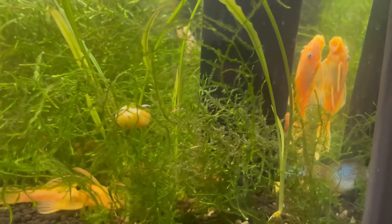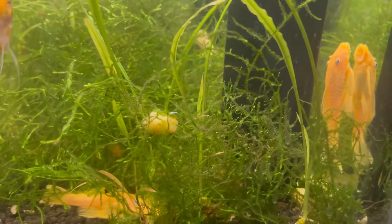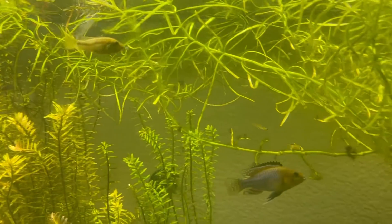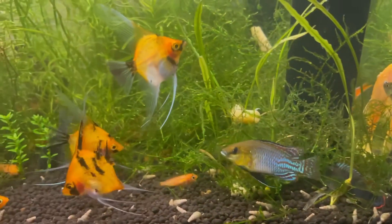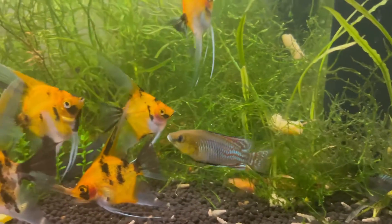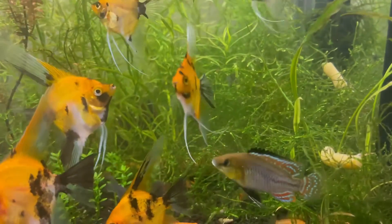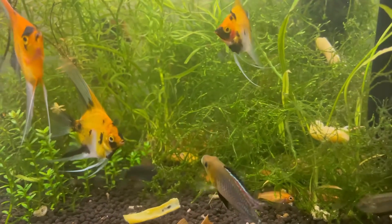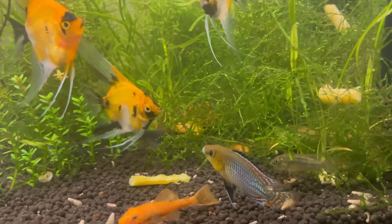Their colors are very striking, as you can probably see. The females are kind of muted — they're just brown — and then the males have this really nice elongated black ventral fin, and they have very nice red and blue splotch patterning, and they have a blue lip as well, which I find very interesting.